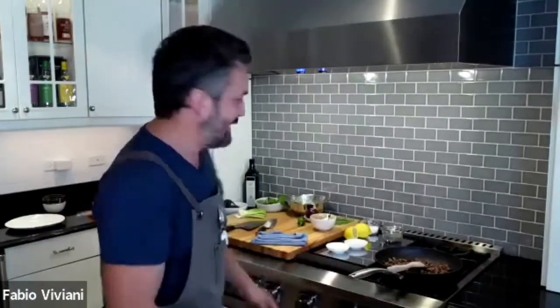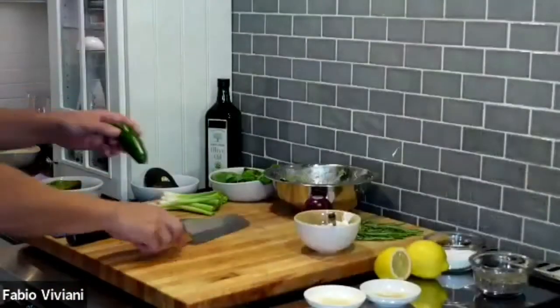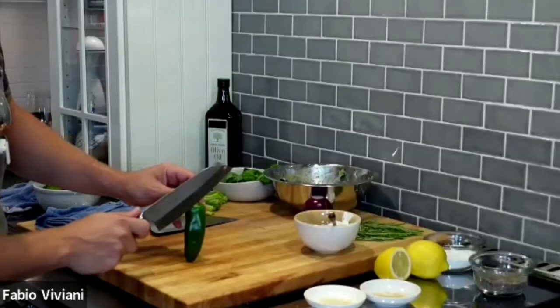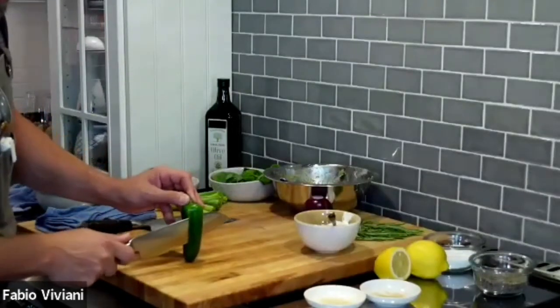There is a trick to shave your jalapeno without getting bothered by the seeds. First of all, save the jalapeno seeds because you want to grow your own jalapeno plant — these things are like weeds. If you literally get a jalapeno, cut it in half, take three seeds, throw them in your front lawn, in 90 days you've got a jalapeno plant. This is how you do it — you shave the jalapeno from the top down the side.